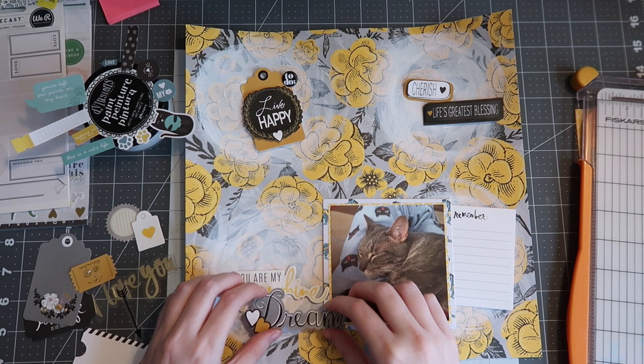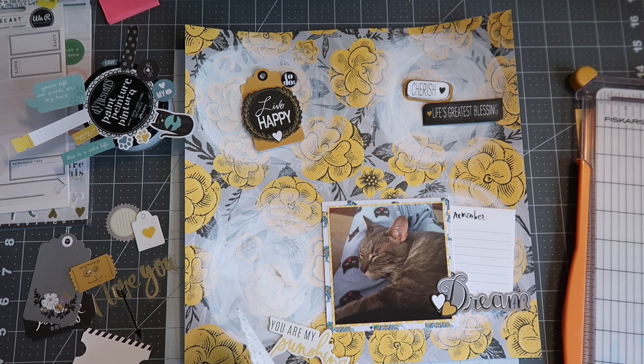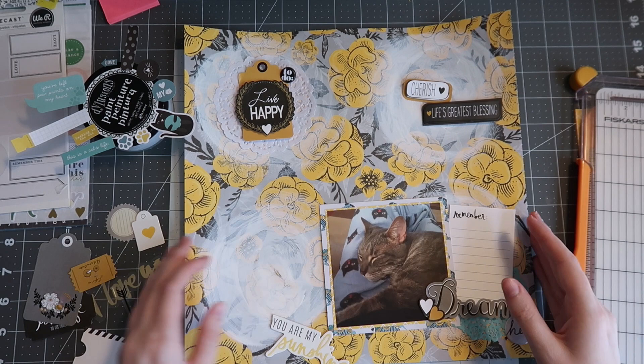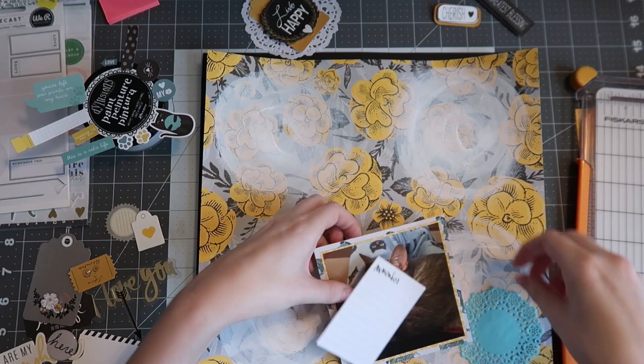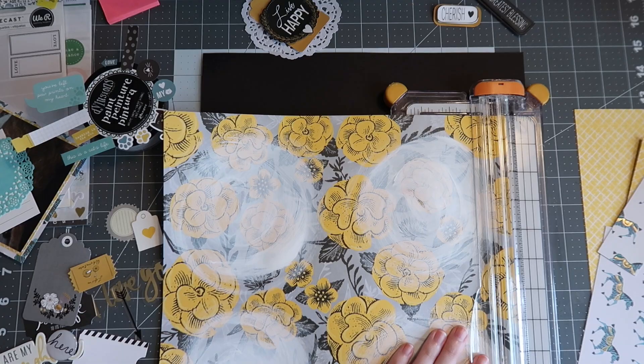These three-dimensional stickers I pulled out from the beginning are all from Michael's — it was an old collection they did, all yellow, gray, and black embellishments: tags, die cuts, and these 3D stickers. I really liked them and this is the last of that collection I have, so I definitely tried to use up a ton of it on this layout. Before I glue anything down, embellishment or photo wise, I end up trimming half an inch off of my mixed media paper.